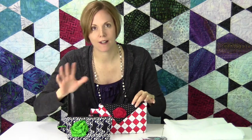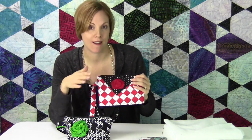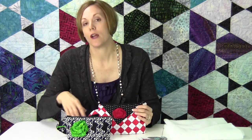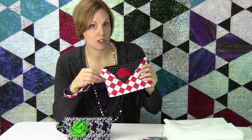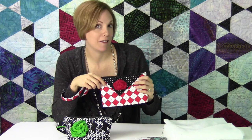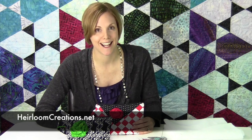When you sit it down, it doesn't flop over — it kind of looks nice. The pattern includes directions for the little flower rosette that's used for embellishment on the outside of these. The wristlet here, you can just do a fabric strap, or you could add a D-ring and swivel, and that would make it a little bit fancier option. This pattern is available on our website at heirloomcreations.net.